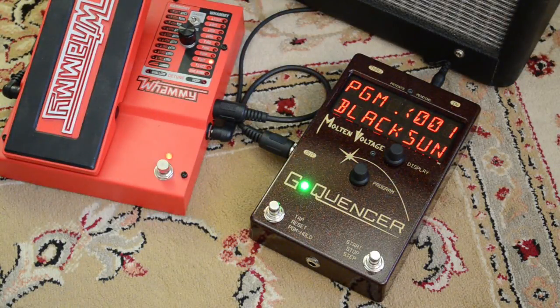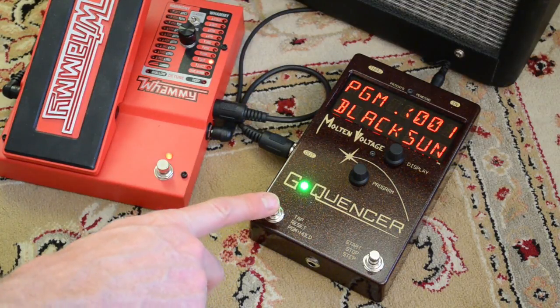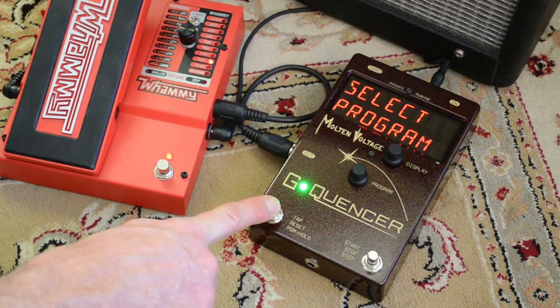When you get your new G-Quinser, it's loaded with 32 presets. About 10 of those are the two-step style of program. You can select programs a number of different ways with G-Quinser, and you hold down button number one here until it says select program.